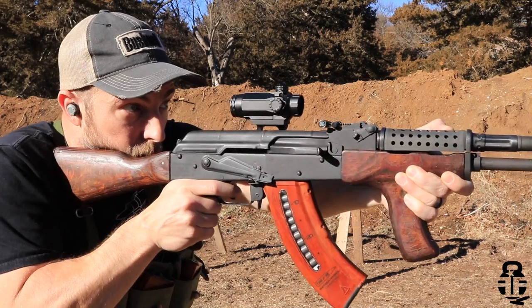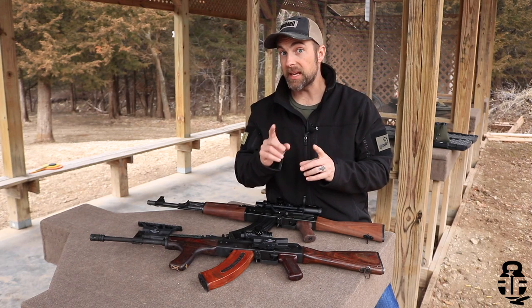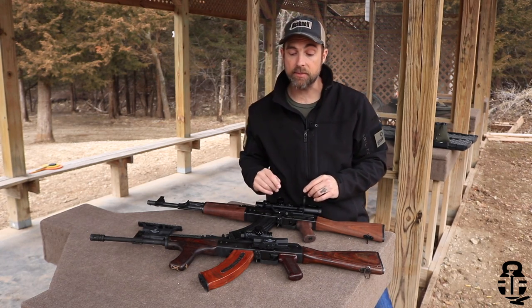Hopefully some of the things that I talk about will help you decide which way to go. The next consideration you're going to need to get into is what type of mount to buy. That's very tricky because there are a couple of different styles of mounts depending on which kind of rifle you have.